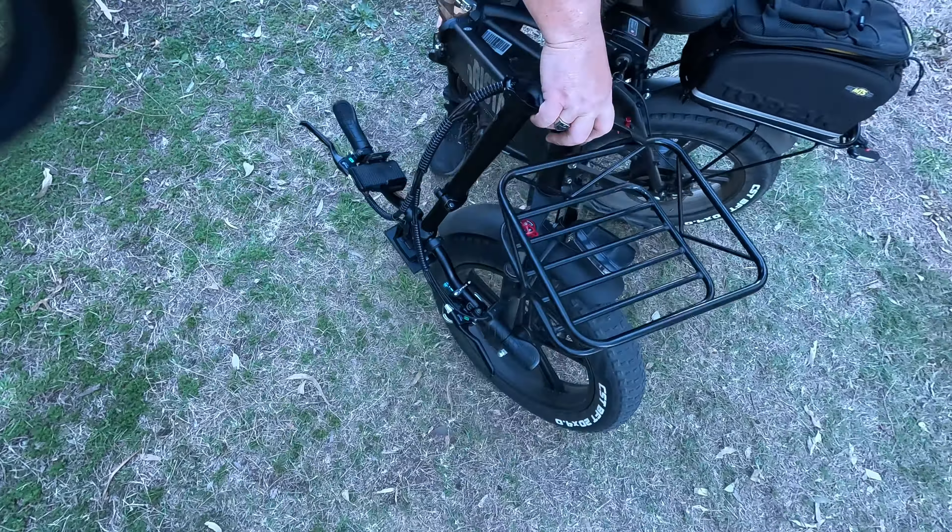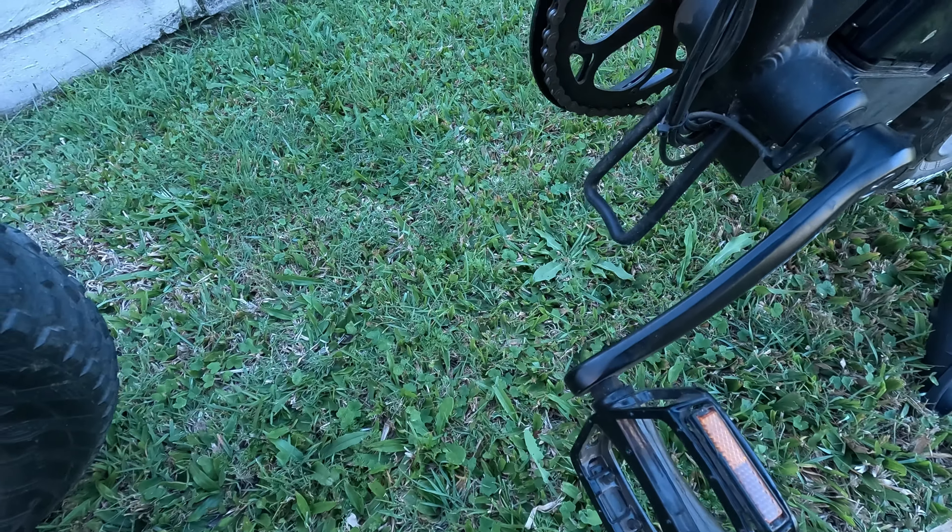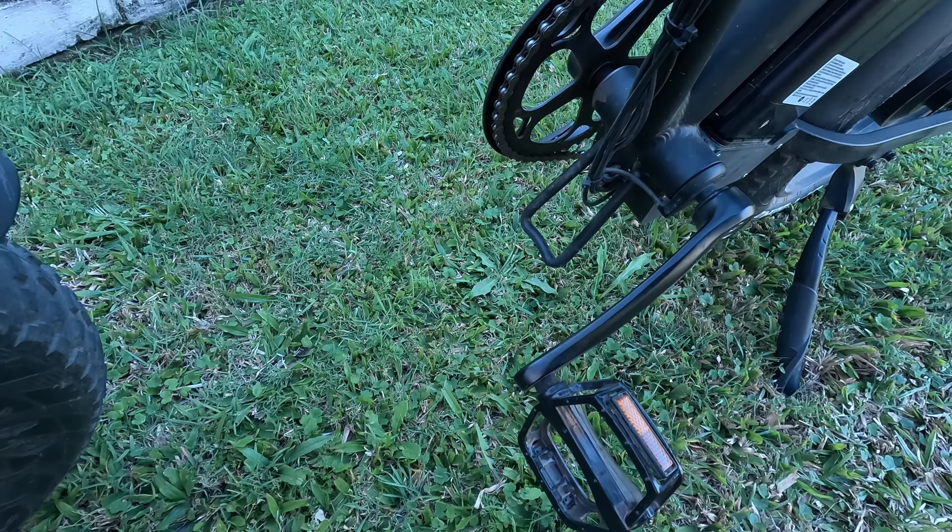It's very solid and strong. When you fold the bike it has a small section at the bottom so it can rest on that instead of resting on the chain. To turn it off, hold the middle button and off it goes. For charging, there's a port here and you recharge it that way.